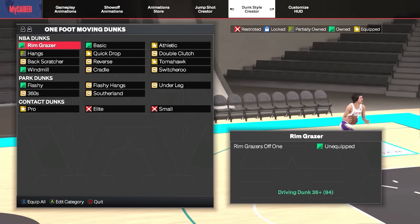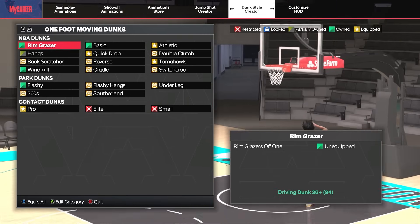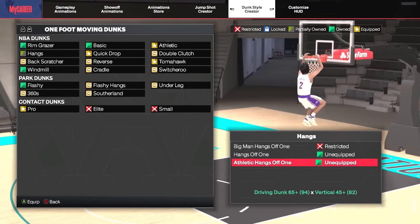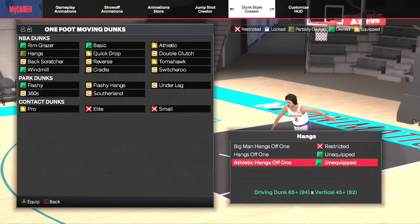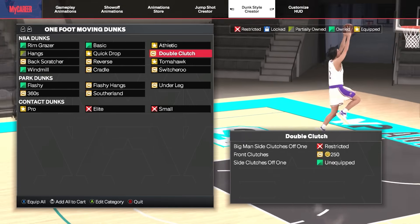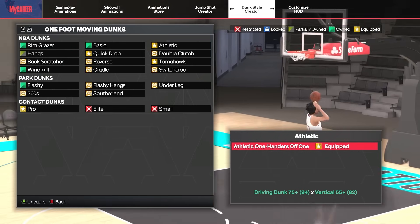Moving on to the one-foot dunk packages, we have a lot better options. Starting with lower dunk ratings, under the hangs category we have the Athletic Hangs Off One package, which only requires a 65 driving dunk. This is a solid dunk for builds with lower dunk ratings — it gets off fairly quickly and still looks athletic.